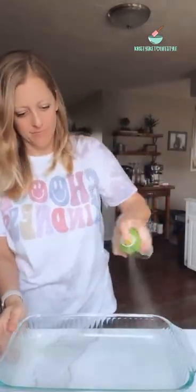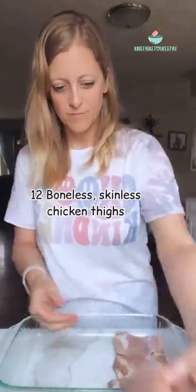I started out by cooking six slices of chopped bacon. Then I greased a 9 by 13 baking dish and put 12 boneless skinless chicken thighs in it.